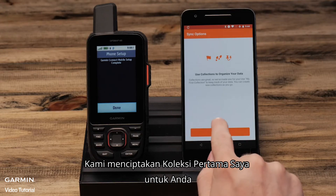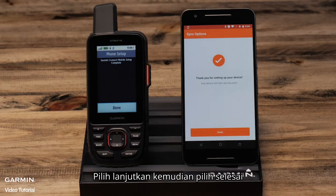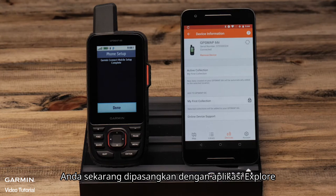We created a My First Collection for you. Select continue, then select done. You are now paired with the Explore app and the Garmin Connect mobile app.